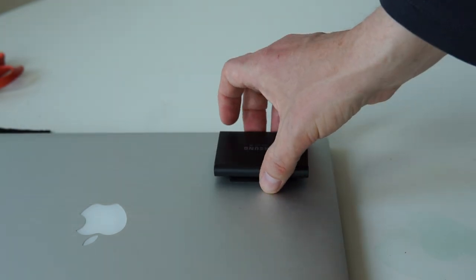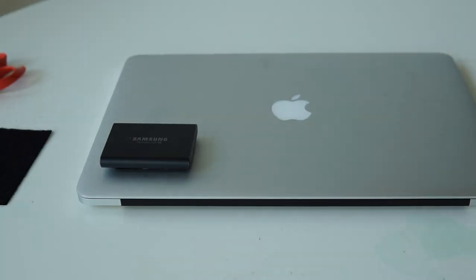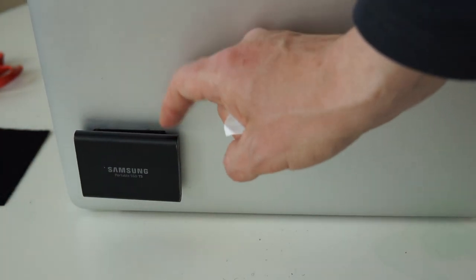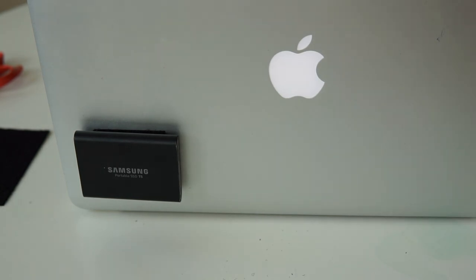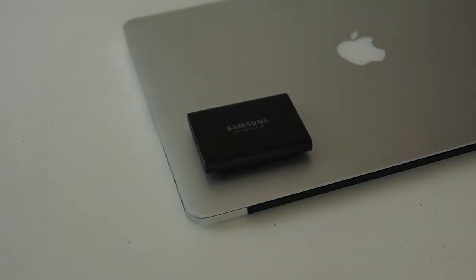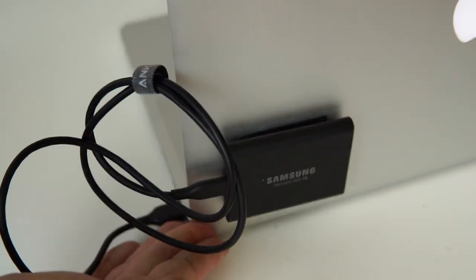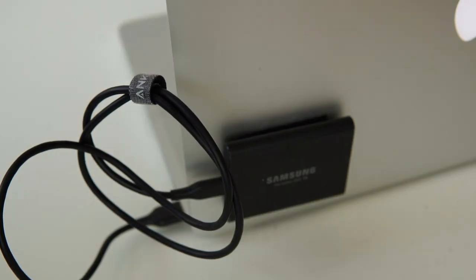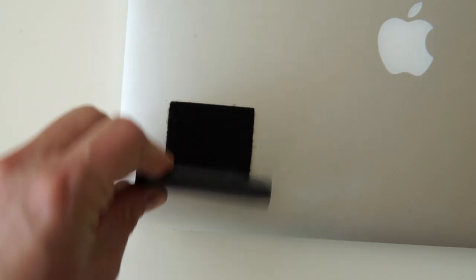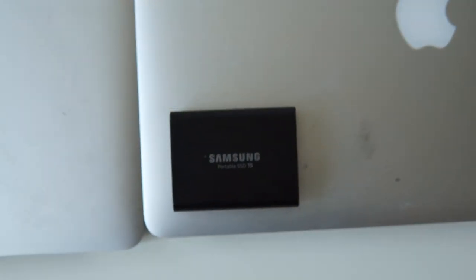It fits nicely and snug and has perfect resistance. This is what it looks like from the front and the Velcro is really strong — the hard drive will not fall off. Finally, all you have to do is connect it with a USB cable. I will most probably get a shorter cable for my hard drive but you get the idea. I am very happy with the result. I also mounted Velcro on my other laptop so I can move my hard drive between different laptops.